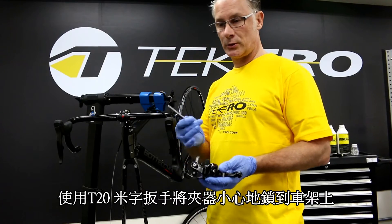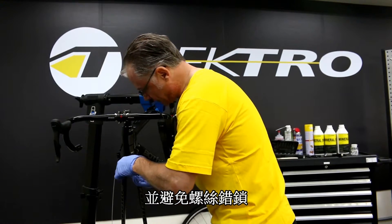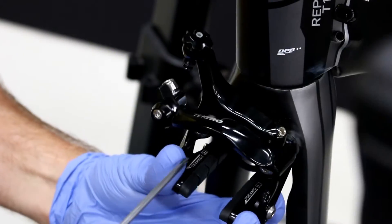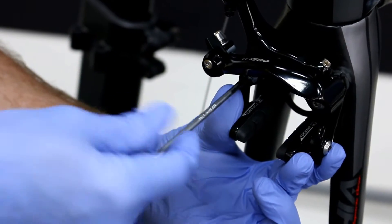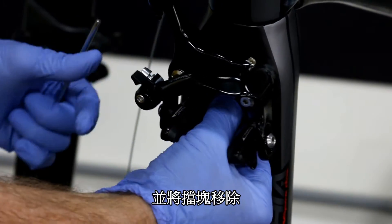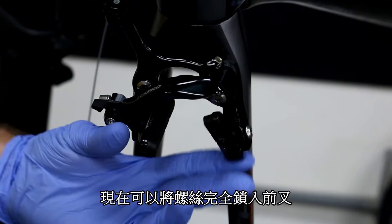I'm going to use the T20 Torx wrench and install carefully. Make sure you do not cross-thread before I pull out the mounting bracket. Each side is evenly threaded in just a few threads, so now I can safely pull out the mounting bracket. Place that aside and I can finish torquing this down.